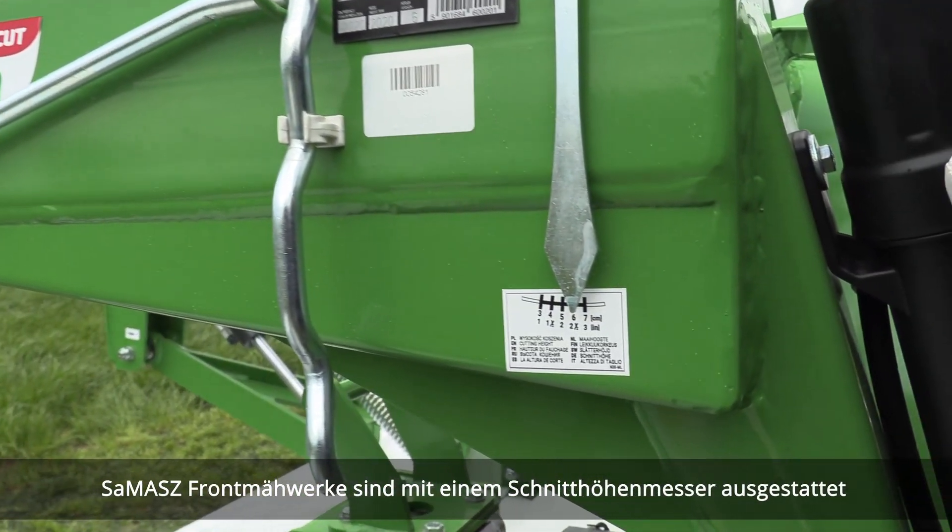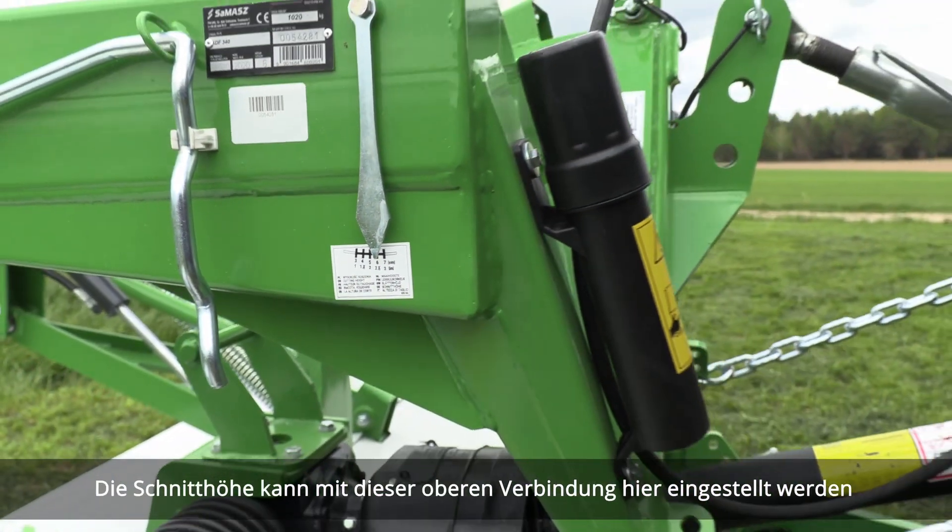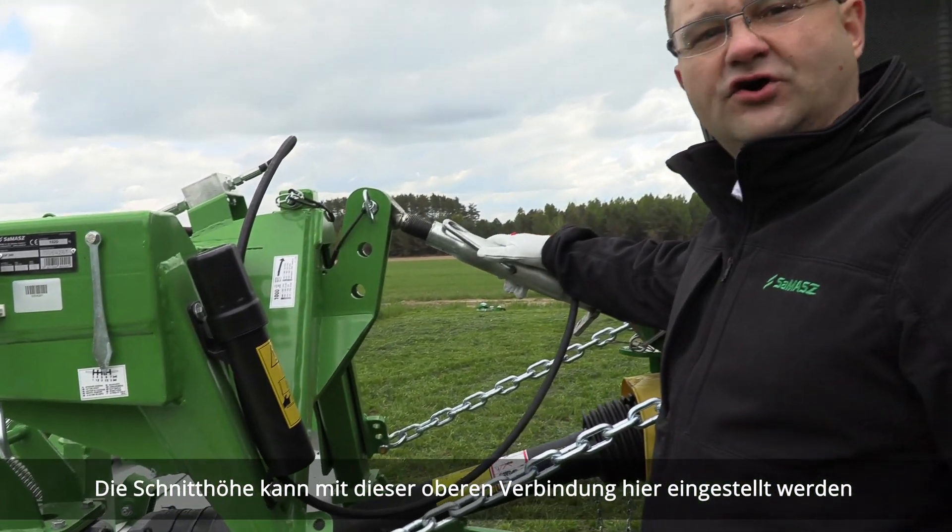SEMASCH front mounted mowers are equipped with a cutting height gauge. The cutting height can be adjusted with this coupling here.